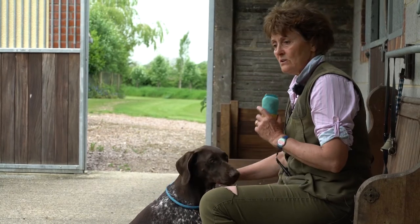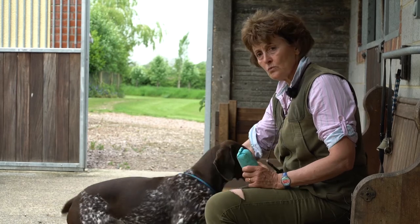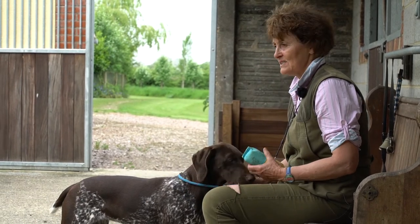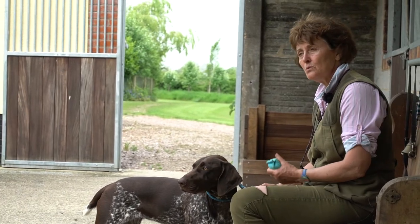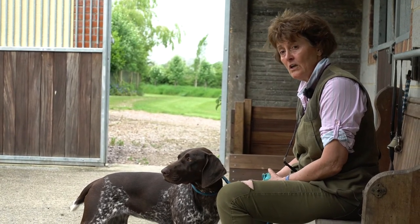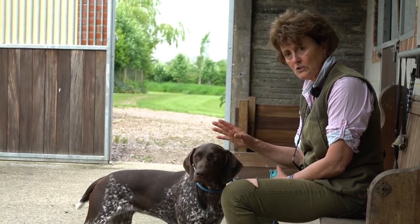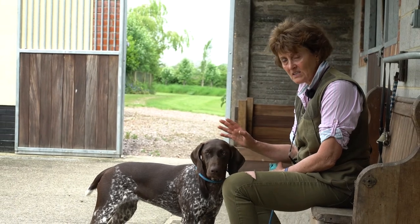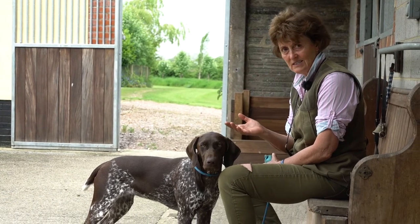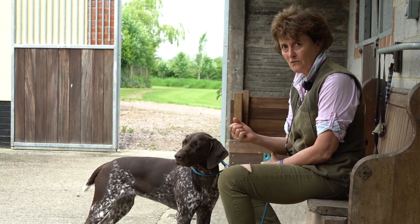So by doing it like this, there's no stress attached to it. You don't want to be force-holding her. I've seen some terrible things on YouTube with dogs being made to force-hold. If you watch those dogs later on, forgetting the frankly cruel process of getting them to hold, they will crunch their birds. They're so anxious about the process, they won't give the bird nicely to the owner — they have to pull it out, and it's probably well damaged before it gets back to them.